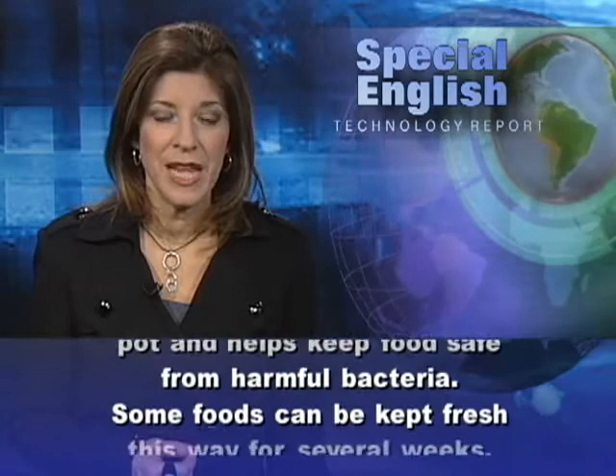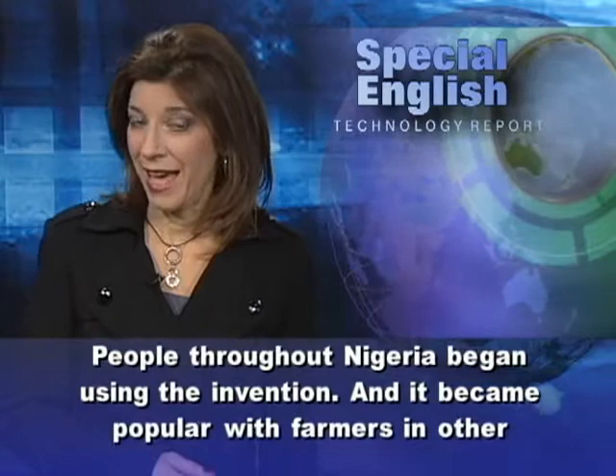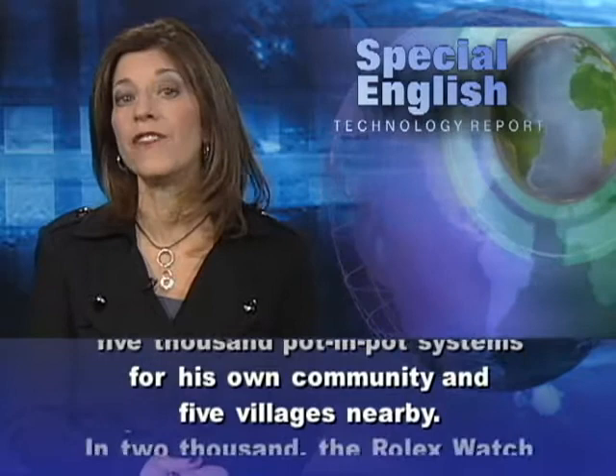Some foods can be kept fresh this way for several weeks. People throughout Nigeria began using the invention, and it became popular with farmers in other African countries. Mohamed Baaba personally financed the first 5,000 Pot in Pot systems for his own community and 5 villages nearby.